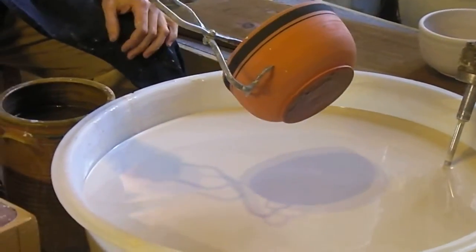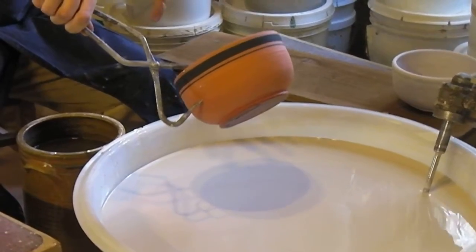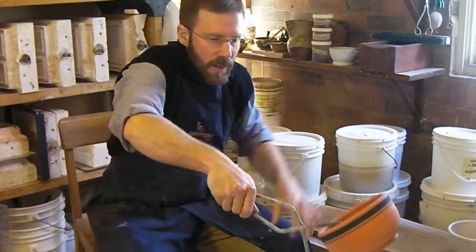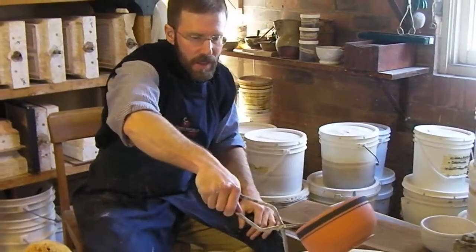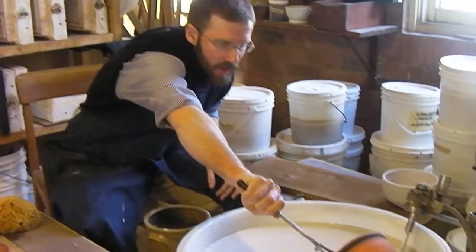So basically, I'm just gripping it with tongs. We don't want to leave any areas on the piece that are unglazed, so I don't want to dip this in the glaze with my hand and leave fingerprints behind. This pair of tongs allows us to grip the piece leaving minimal points of contact behind.